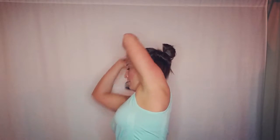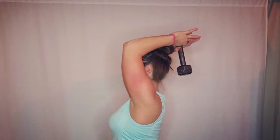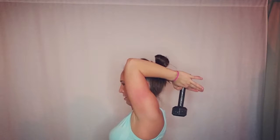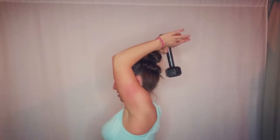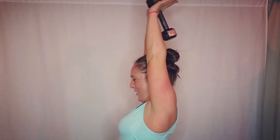I'm going to show you from the side now. I take the weight, wrap it around my head, core tight, shoulders down and back — just doing the check. I pull my elbows in, extend all the way up, and come back down as far as I can go, then extend all the way up and squeeze at the top.